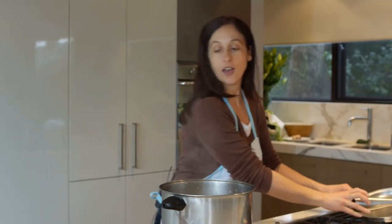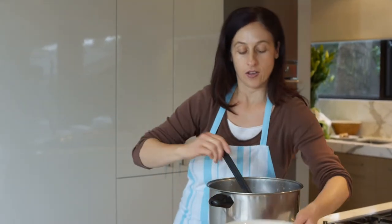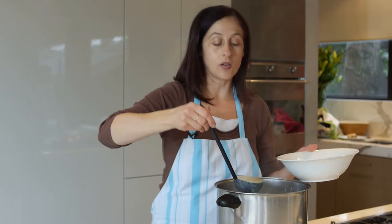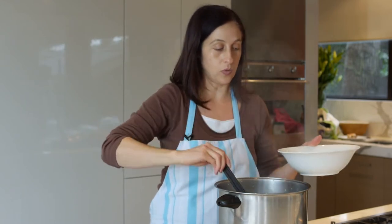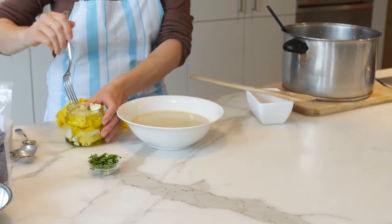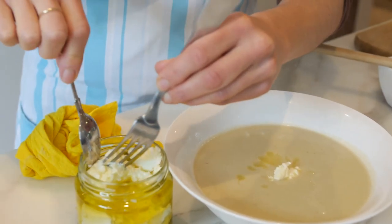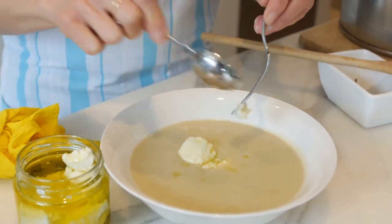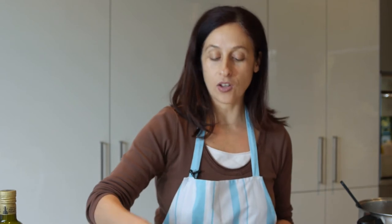When that's finished, serve it in a nice bowl. Sometimes there's still a few chunks left, but that's okay. You can make it as thick or as thin as you like depending on how much water you add. What makes this really delicious is if you serve it with some marinated goat's feta — just probably a couple of cubes are enough. You can use low fat yoghurt if you prefer; it does actually make it quite creamy. Stir that in and put some of the parsley that you left behind on top. And there you have an absolutely delicious winter soup that's really easy to prepare. Enjoy.